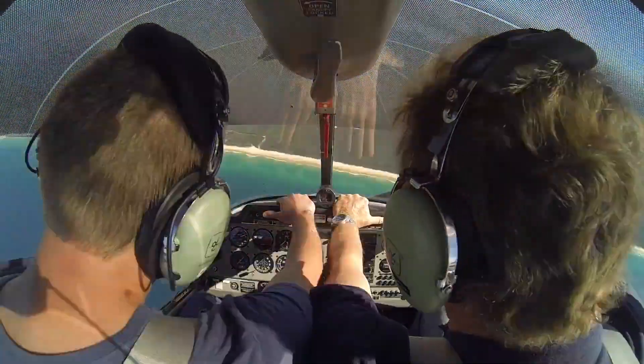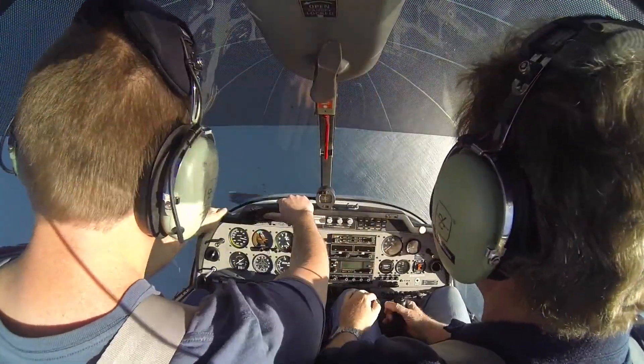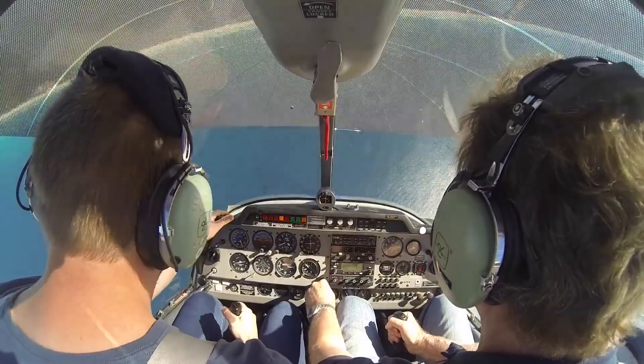Hands on the dash, opposite rudder — push that rudder, push it, push push push push push! There you go. Now grab the stick and pull out of the dive. Fucking hell!